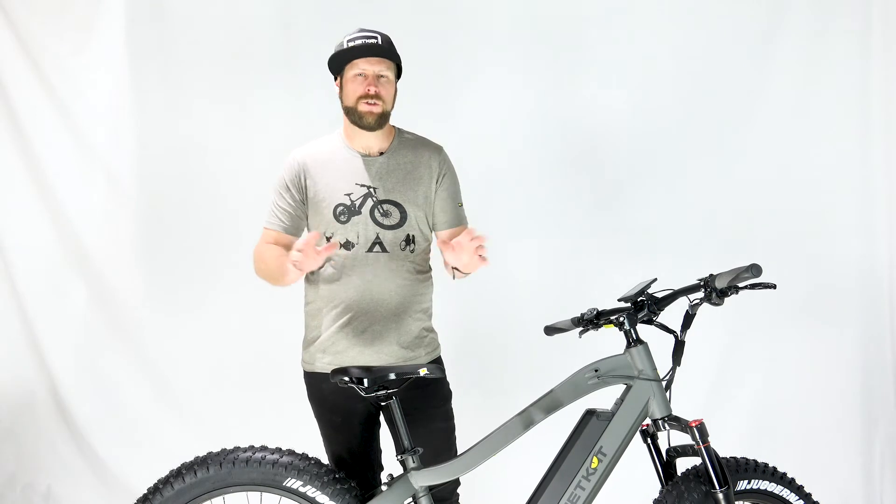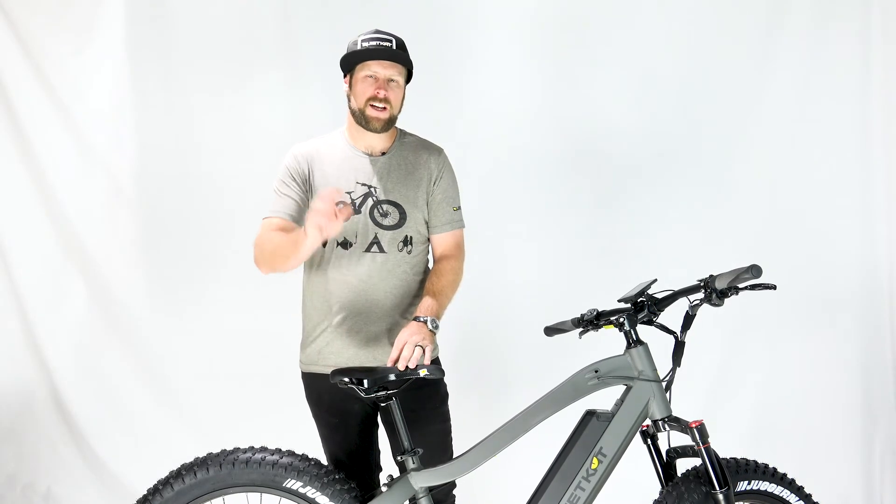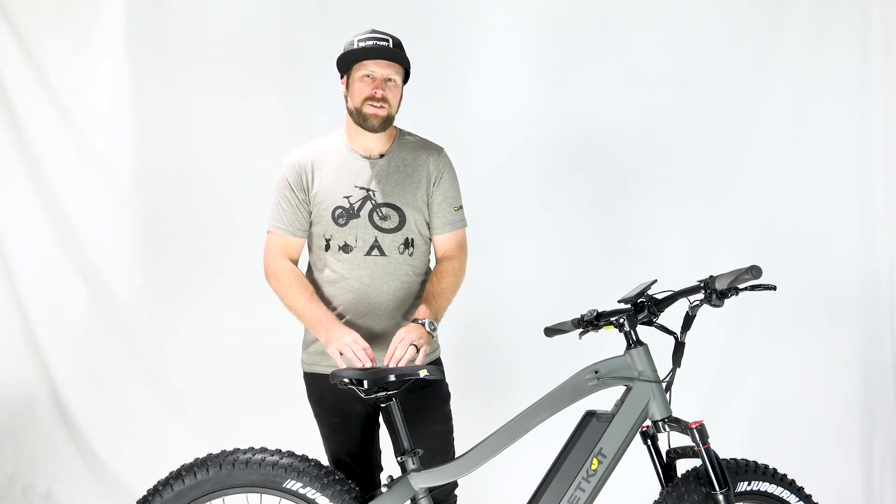If you do have a flat tire, it's super easy to replace the tube. Check out our video on how to replace an inner tube on your tire.